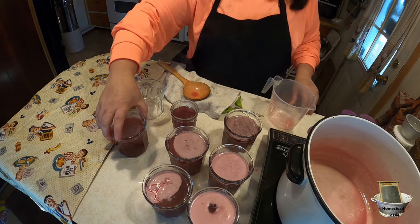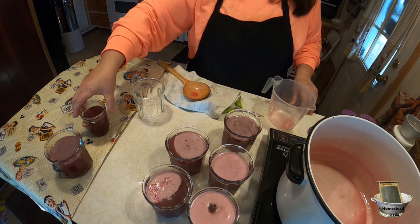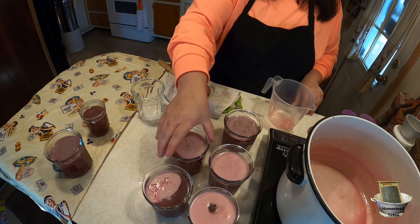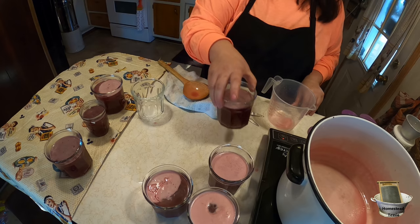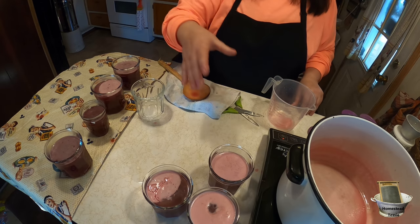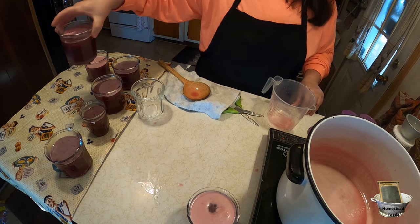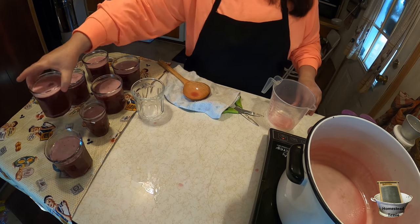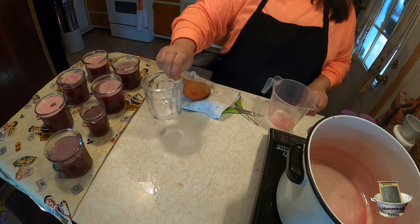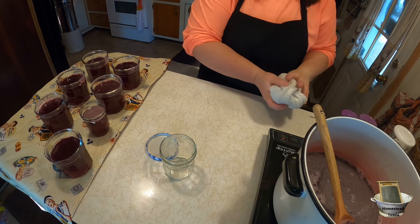We're going to let the jelly sit for about 10 minutes and then pour our wax on top. It's very important — you have to have the wax on top to create a barrier from the air. If you're making jams and jellies just for the freezer or refrigerator, you do not have to add the paraffin wax. But if you want it shelf stable, you must have paraffin wax.